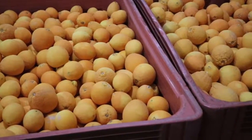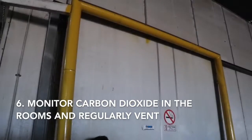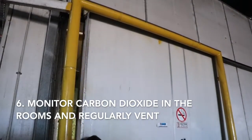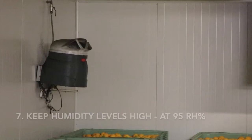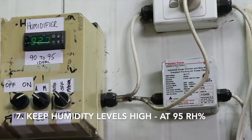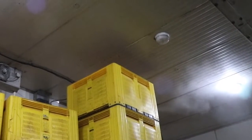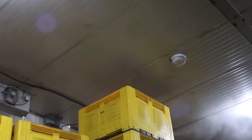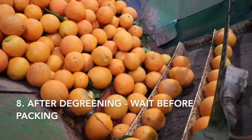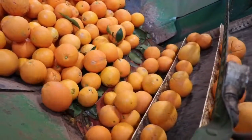Harvested fruit are still breathing and giving off carbon dioxide into the room. This carbon dioxide can inhibit the de-greening process and also reach unsafe levels for people entering the room. The relative humidity in the de-greening room should be around 95 percent. Fruit weight loss is excessive when humidity levels are lower than 90 percent. After de-greening, wait 12 to 24 hours, then the fruit can be run over the packing line and graded.